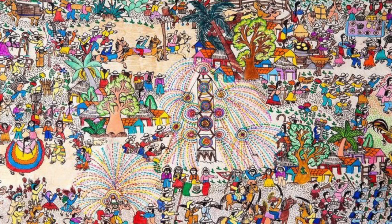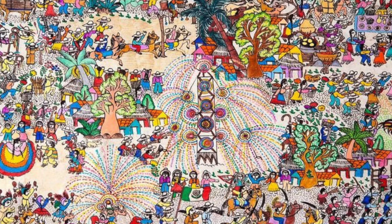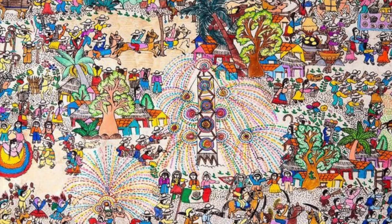It might be helpful to think about your summer or even your spring break. Did you go somewhere? What kind of transportation did you use? What did you see? What did you experience? What did you smell? These are all things that you might want to include in your painting.